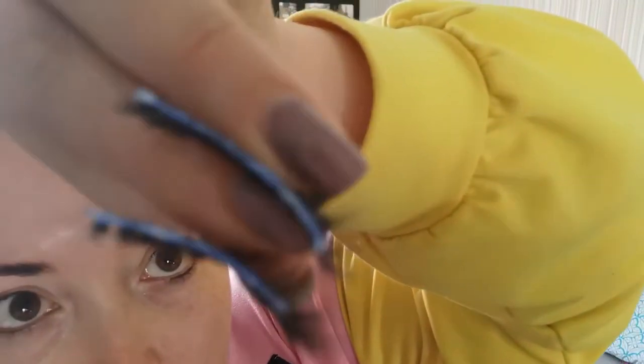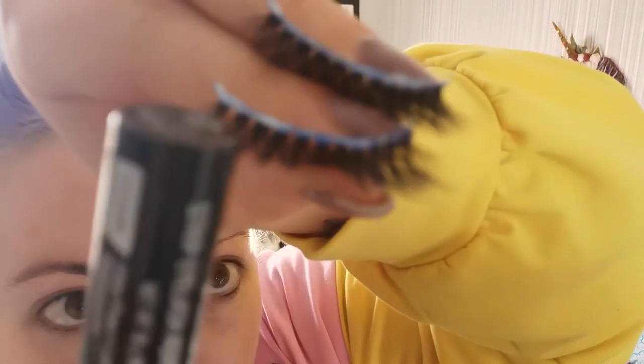I haven't got any makeup on because you don't want anything to create a barrier. For my lashes, I've put the glue across the band but also bring it under the band a little bit on top of the band — make sure you get your edges. I've used this glue, it's Kiss, it's latex free and 24 hour waterproof. That's what you want to look for when choosing a glue: latex free and waterproof because it will make it last longer. With latex glues, when they dry they go stringy, so that's why they kind of roll off.